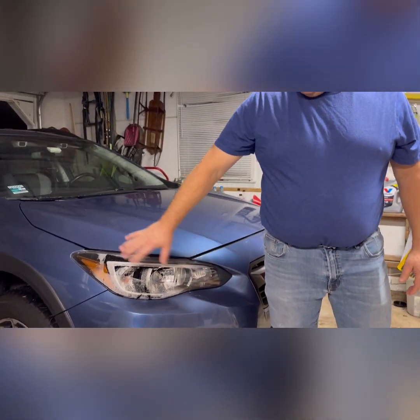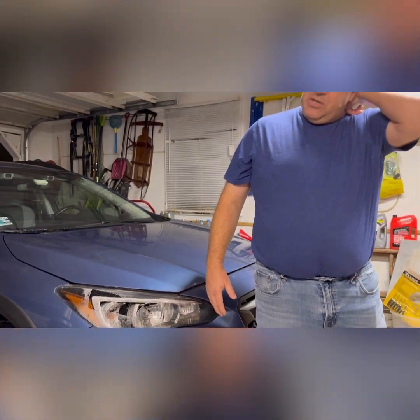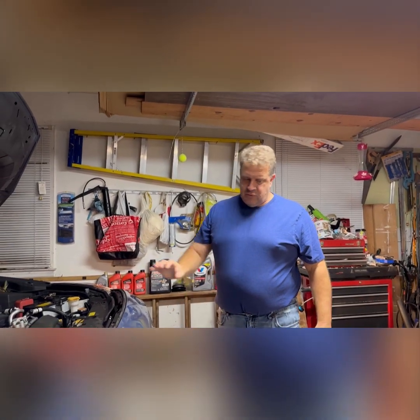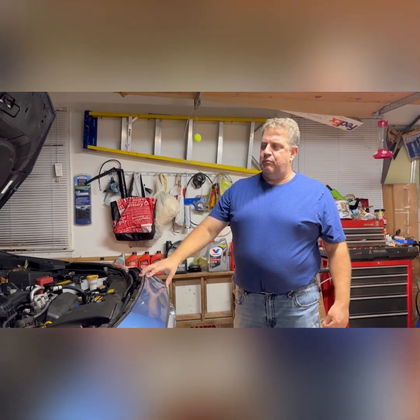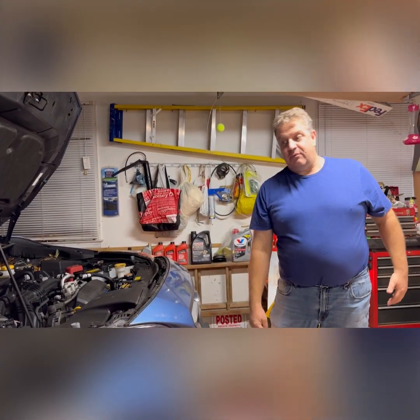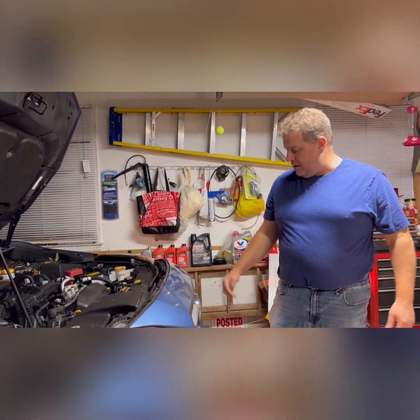I'm going to show you step by step how to replace this front light housing in a 2020 Crosstrek. We put it up on the ramps because you're going to have to take off this whole bumper assembly — there are some clips underneath that we have to get.